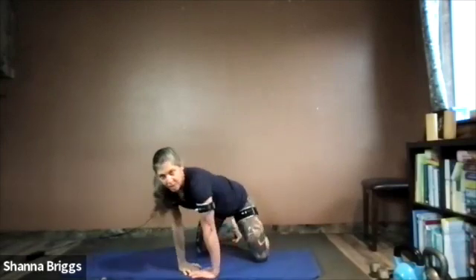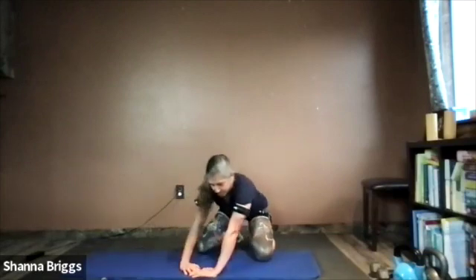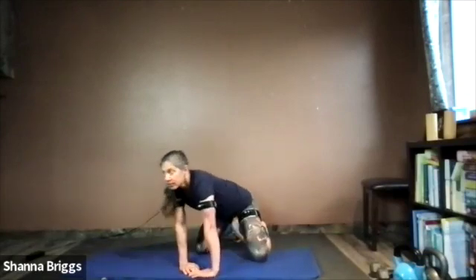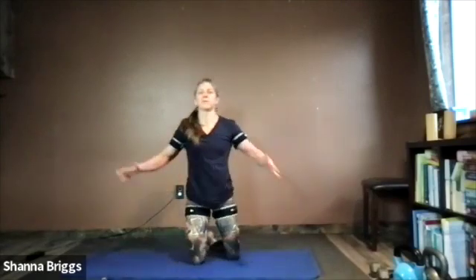Circle the wrists in the other direction. When you come off those hands, if you're comfortable, come into a kneeling position. Press the backs of the hands together with the fingers pointing down, draw the shoulders down out of the ears, and draw those elbows down. Take a couple of breaths here.